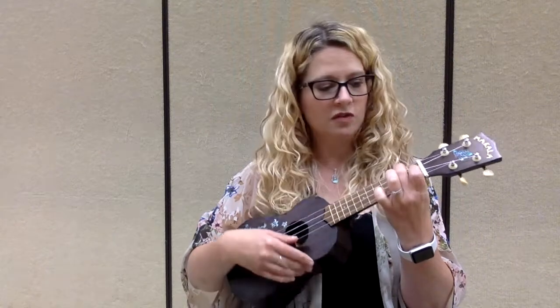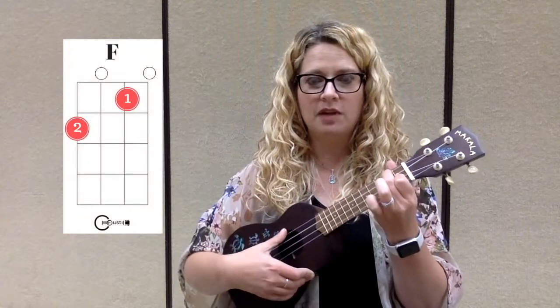Don't move the middle finger, keep it right where it is, but take your pointer finger that's free, look down here, and add it to the green dot up here to form your F shape and play that.